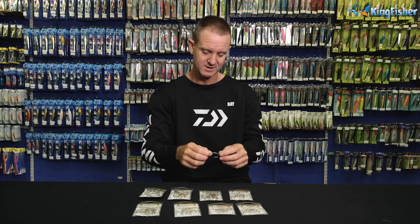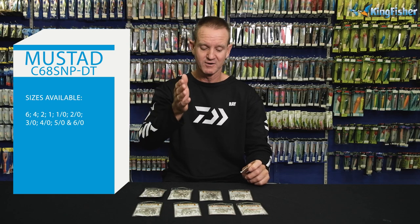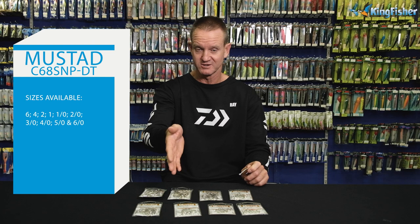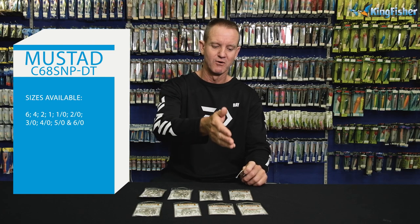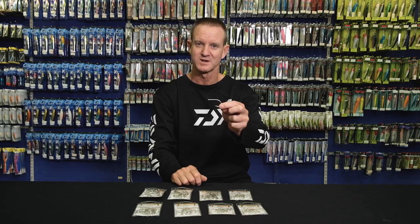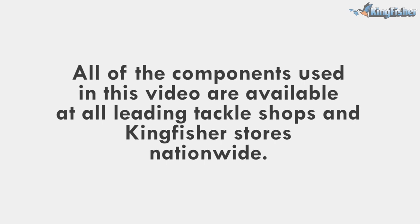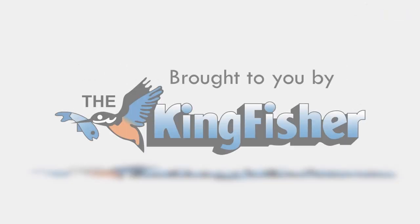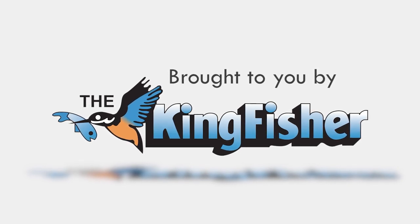Comes 25 in a pack as far as pack size goes. Size-wise, it goes from a 6/0, 5/0, 4/0, 3/0, 2/0, 1/0 — which I don't have here at the moment — a number 1, 2, 4, and 6. So that's the sizing that it comes in. There's the hook once again. We'll see you next time.